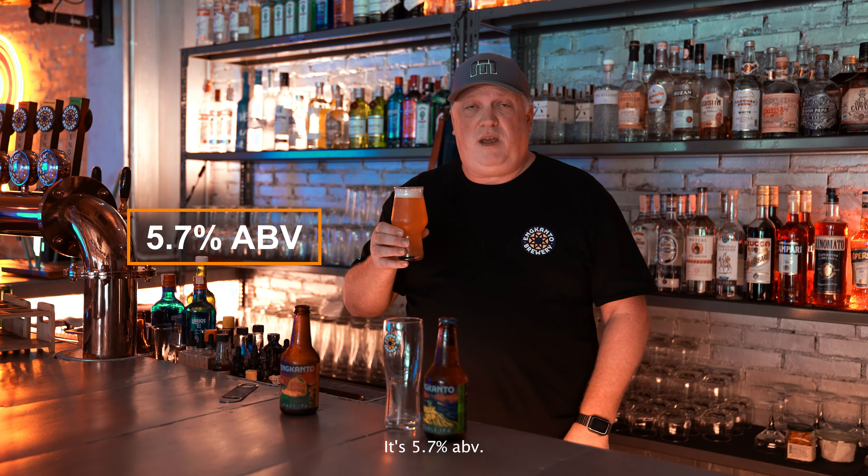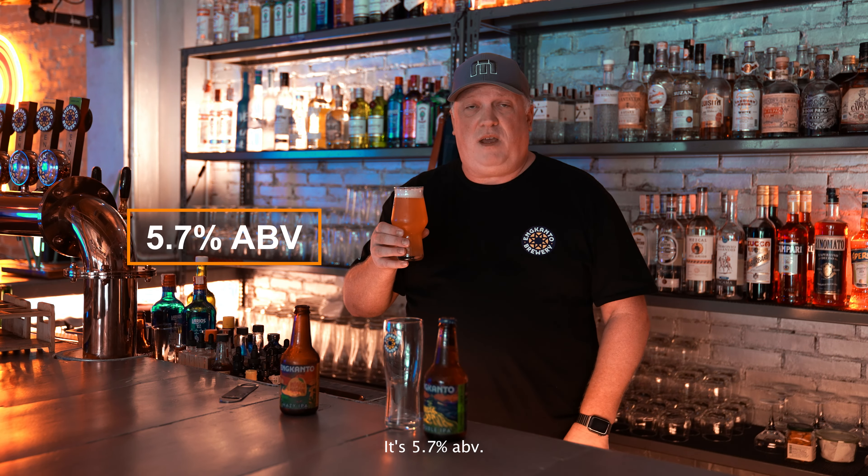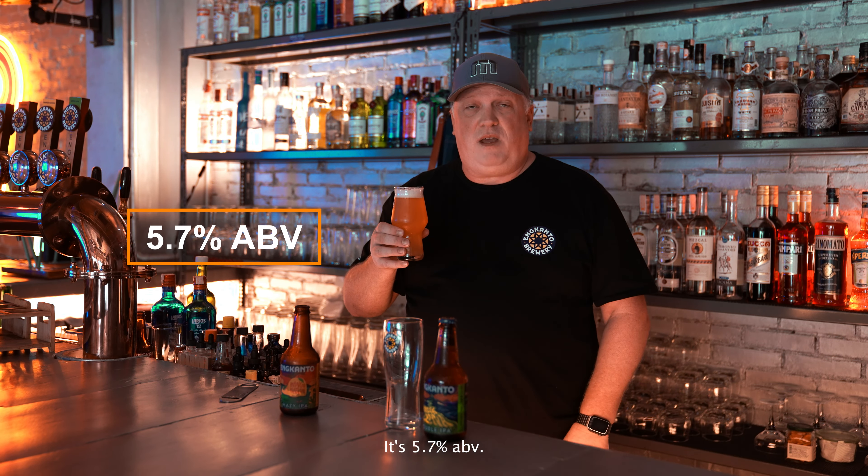It's all about sessionability with some complexity, but letting the mangoes really shine and come through the beer. When you taste it, it's very clean and refreshing — 5.7% ABV and full of tropical fruit flavor. But it's not like you're drinking a mango shake or a mango smoothie. The mango is there, but it's still beer at the end of the day, with mango.